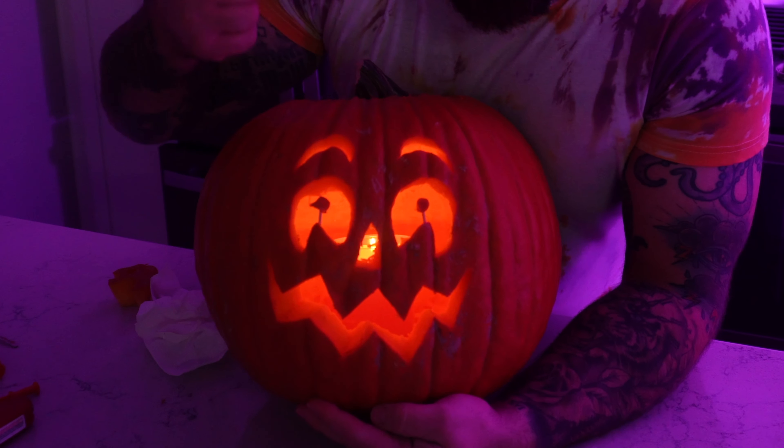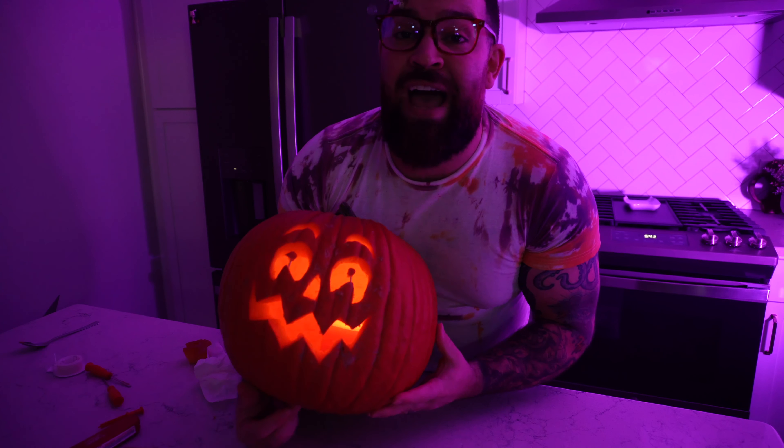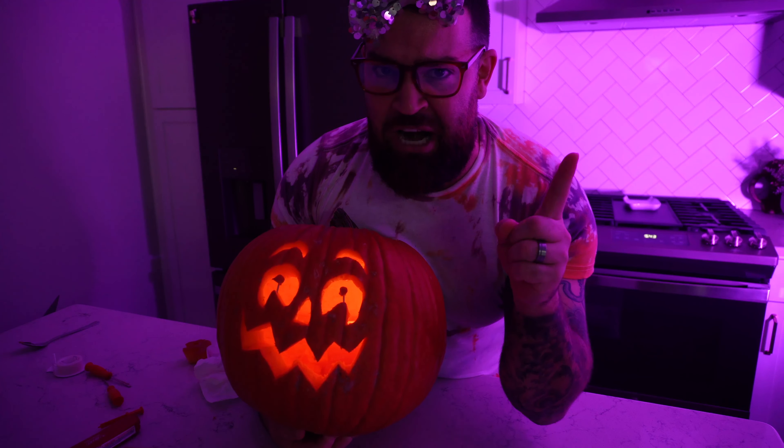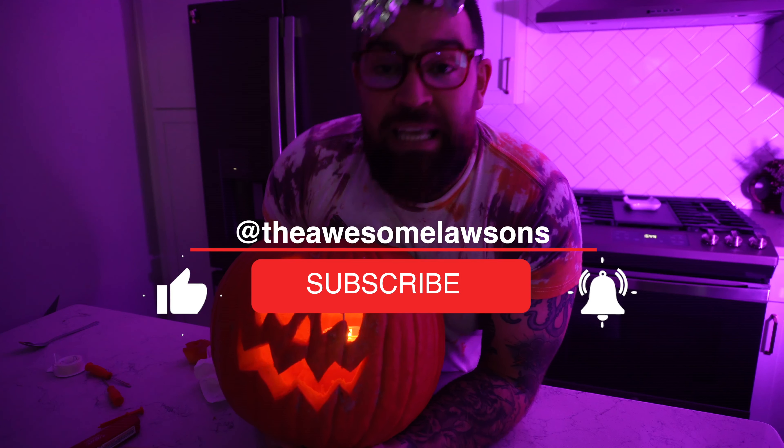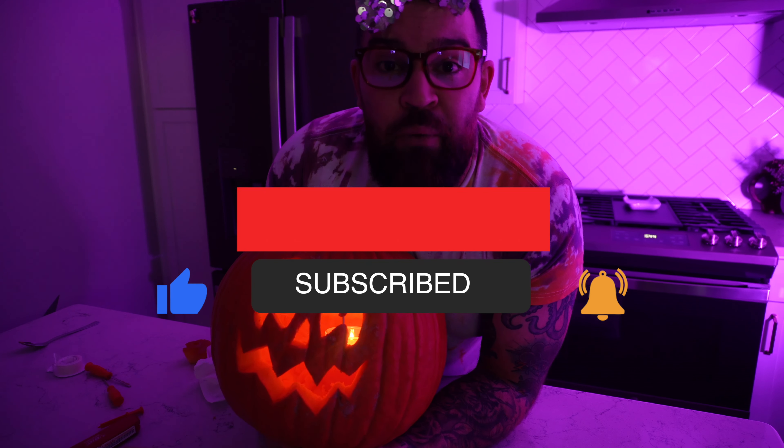Safety first — always ask an adult to watch you while you light your pumpkin. We got our candle lit, we're gonna put our top back on and it fits perfect. Now for the reveal — and that is how you carve a perfect pumpkin!